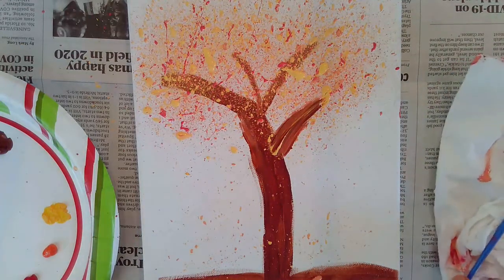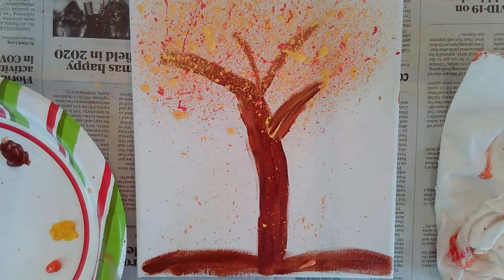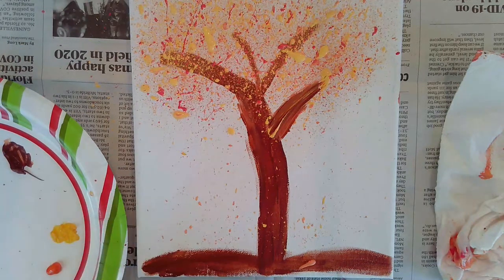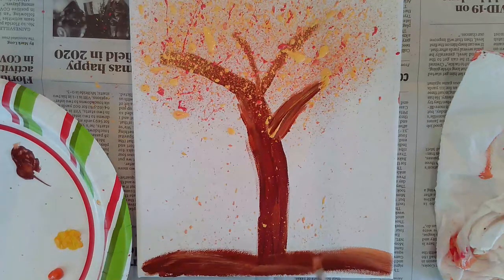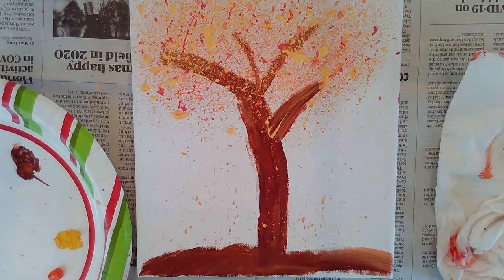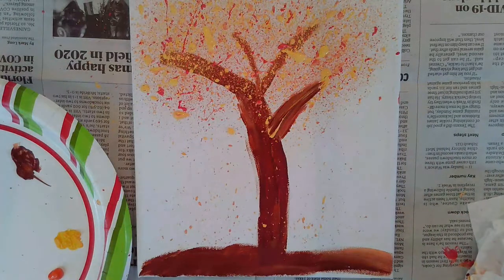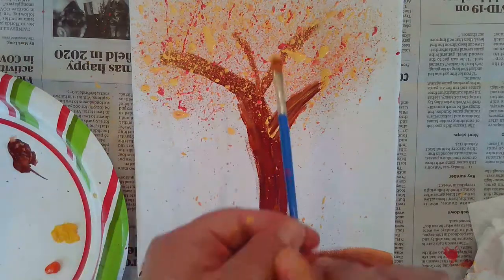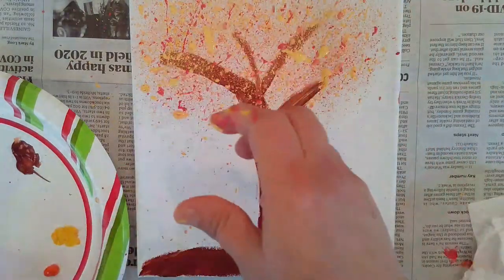There we go — I like the way that's come out. I'll add a little more dirt to the ground, a little color in there, as if the leaves had already fallen. I'm going to add a little more yellow. As I said, I really like yellow on my trees.